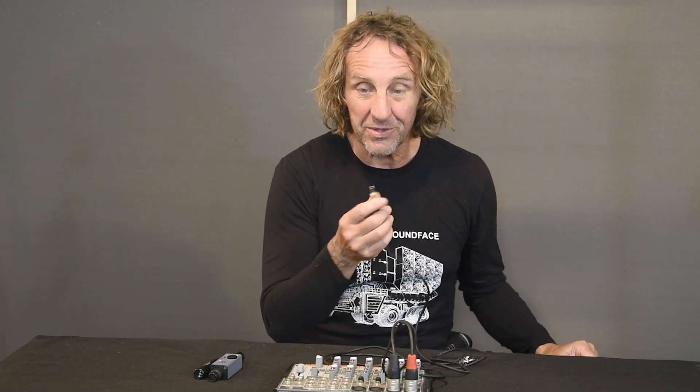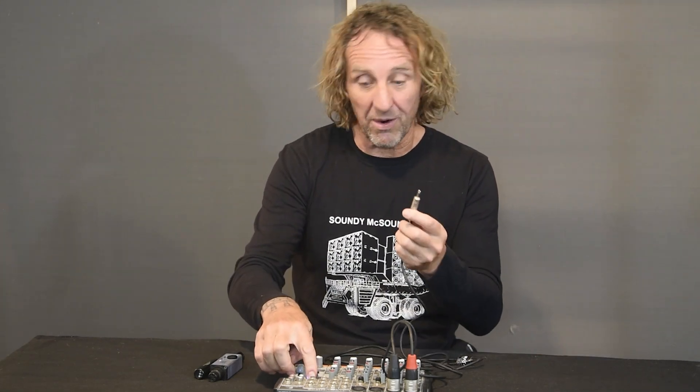The hack is to lick the end of the cable to see if phantom power is on. I'm going to turn phantom power on and see if his hack works.